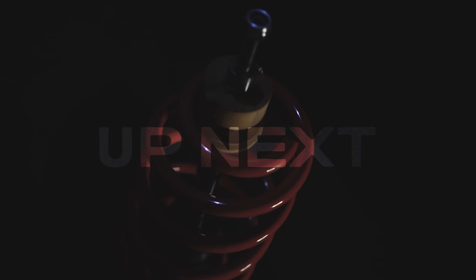Next up we have the new Solo NXT. Let me take you in closer to show you that.